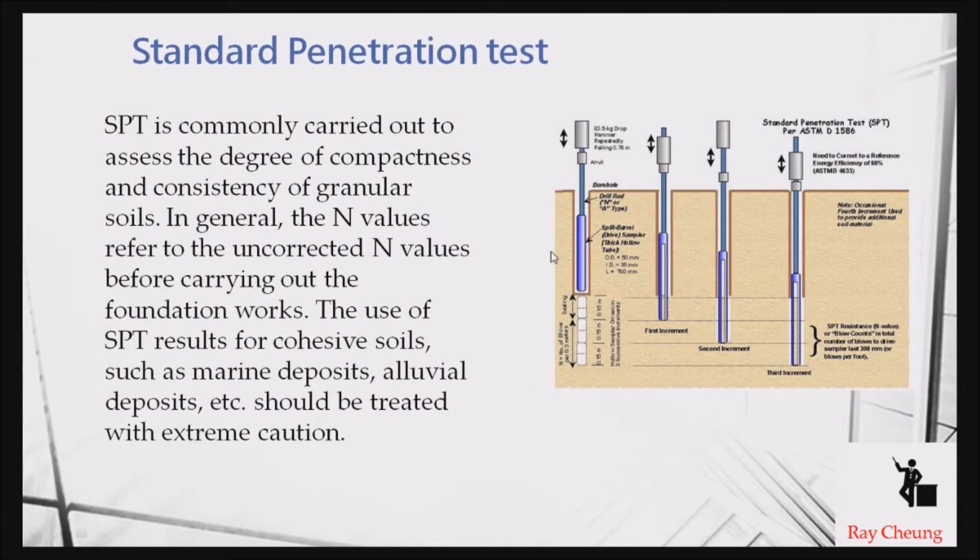Another type of testing is the SPT, the Standard Penetration Test. It works like a hammer dropped to a certain depth. If the soil is very stiff, you need to drop the hammer many times to go further, meaning the reading is much larger. The more blows needed to reach a certain depth, the stiffer the soil.